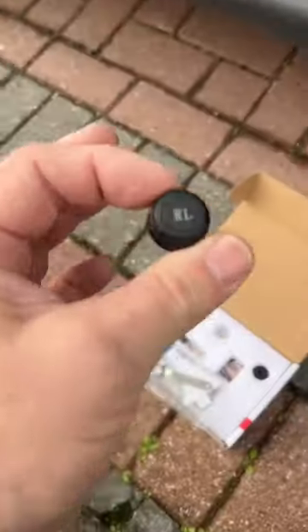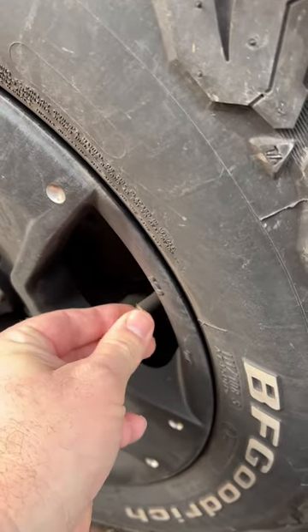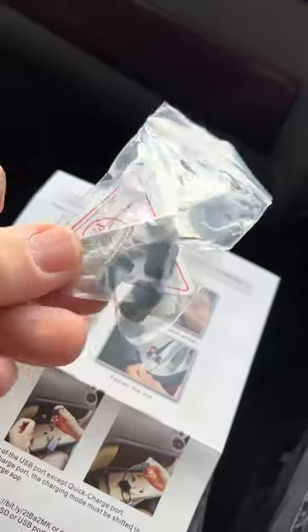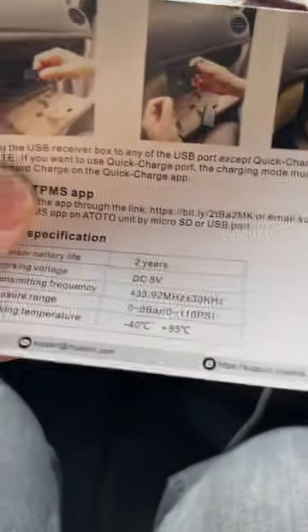They're all individually marked up — this one is rear left. Take the valve cap off, screw the nut on, then screw the monitoring head on, and use the little spanner to tighten the nut back onto the head. Don't forget to keep your little spanner safe.